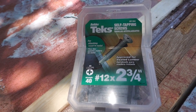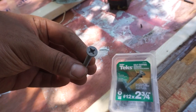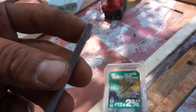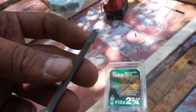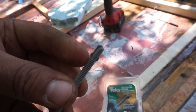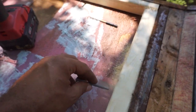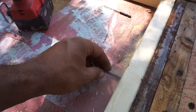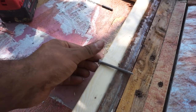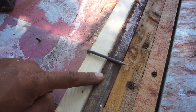I'm using this tek self-tapping screw — it's two and three quarters inches in length, Phillips head on one end, the other end is sort of like a drill bit. It's going to drill right through the wood portion and also the metal portion. Once it protrudes through the metal, these two wings on the side are going to basically shear off. You want to pre-drill your wood first because you don't want your wood splitting. After you've pre-drilled, you start screwing the tek screw in and it's basically going to penetrate the wood and the metal for a nice secure hold.